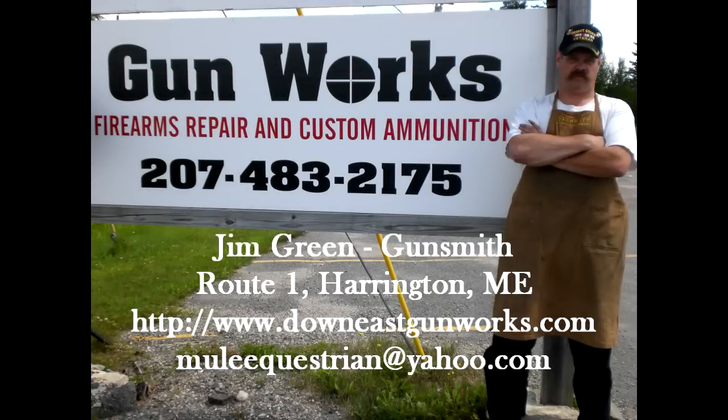Thank you for watching this latest Gunworks video. Down East Gunworks is a full-service firearm repair service for all your long guns and handguns, including a high-tech machine shop for tooling obsolete parts. Old or new, if you have a firearm that needs attention, Gunworks can probably fix it, solve it, and make it work. If you're living in Down East Maine, come by the shop for a visit — we're located on Route 1 in Harrington. You can reach us at www.DownEastGunworks.com or call the shop at 207-483-2175. If you found this video helpful, please leave a comment and rate the video. Subscribe to my YouTube channel and you'll always know when I've posted something new. Thanks again for watching.